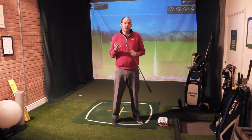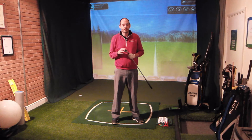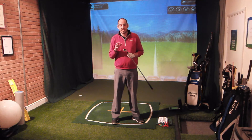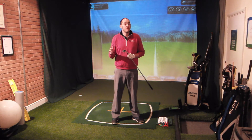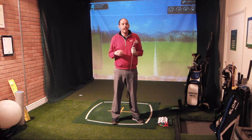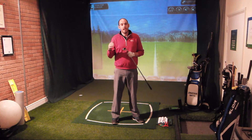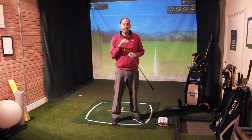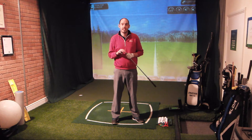We want to lower the launch angle, but we also want to lower the amount of backspin that we're creating. The first thing to do is actually producing a little less speed. The couple of things we're going to do at setup will help that, but if I take a little bit of speed off it, I am going to produce less backspin.